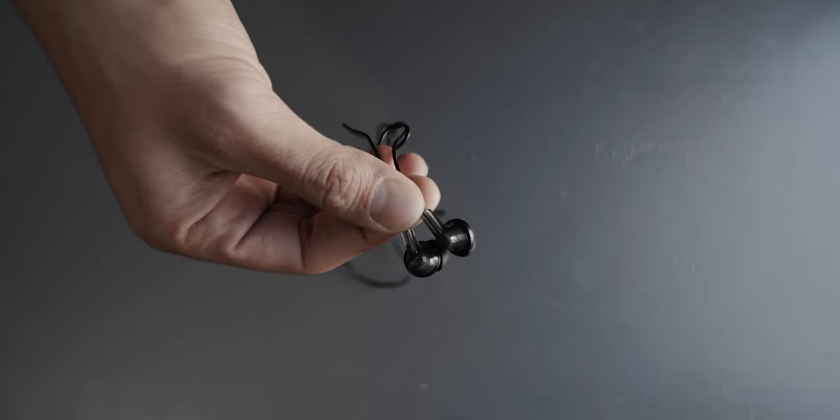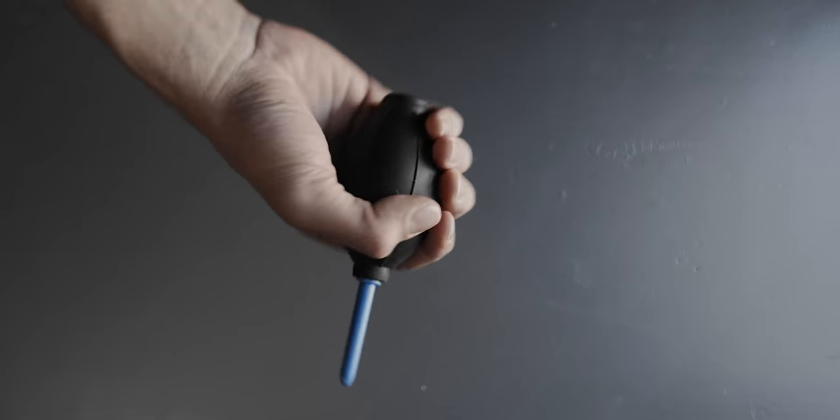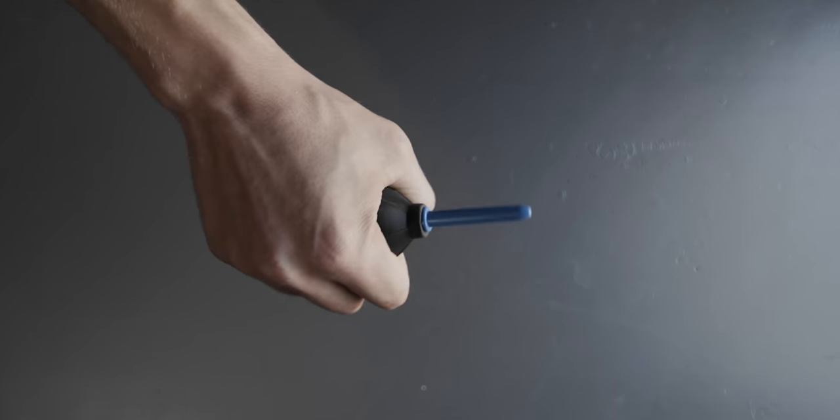Starting off, I have some pretty generic earbuds for whenever I need to monitor my audio. Right here I have a lens blower. A pro tip: if you're going to clean your lens, give it a blow with one of these first so any particles on the lens aren't going to scratch it as you wipe. Always blow first, then wipe. I also have a double-A battery and a little multi-tool with my name on it.